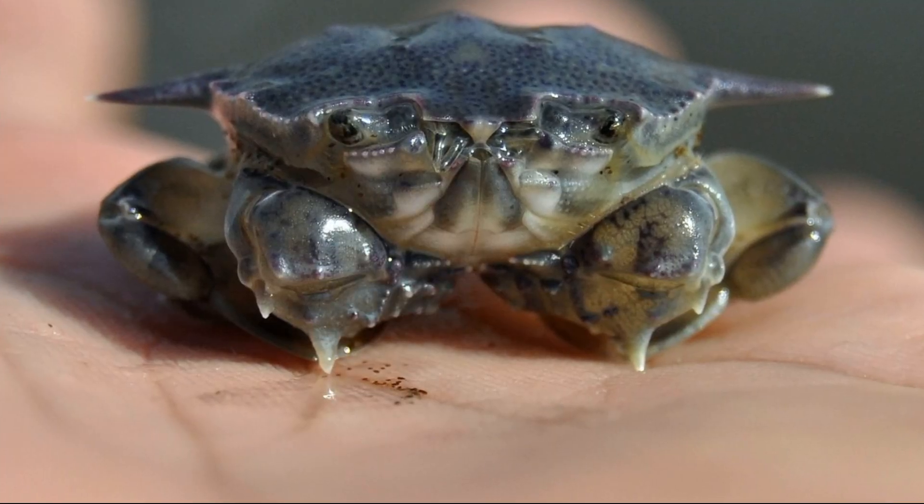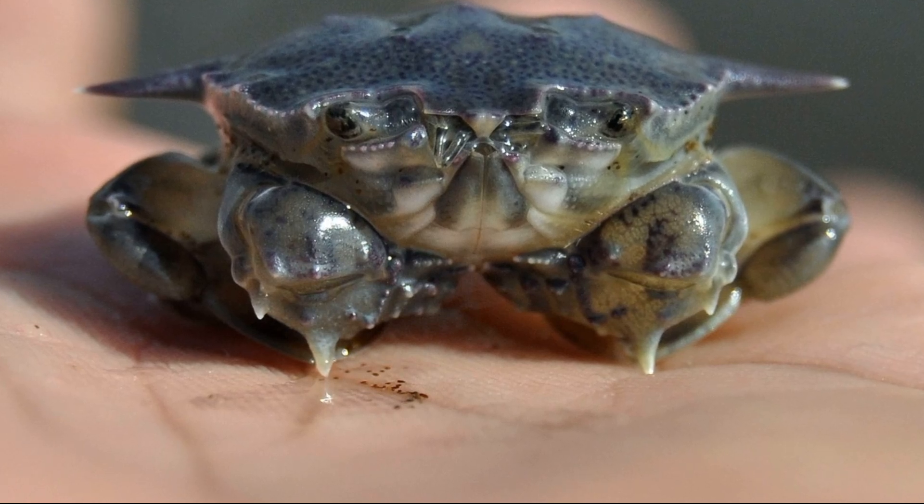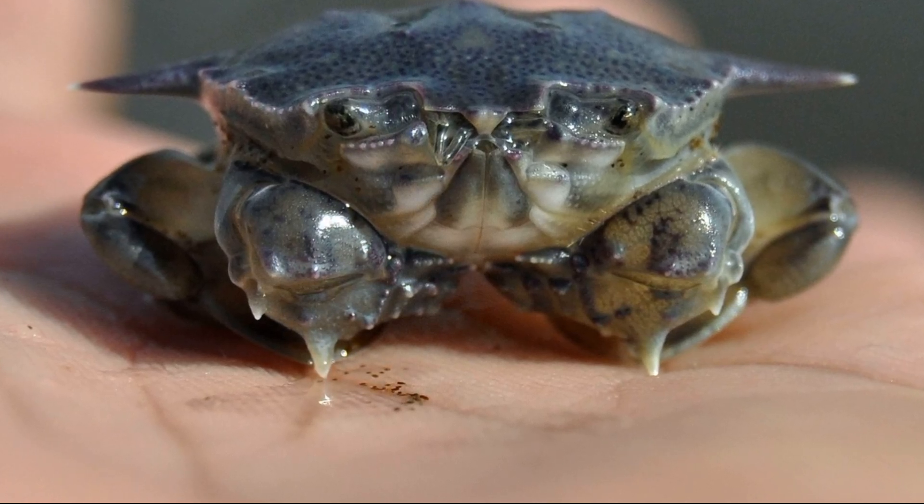Moon crabs primarily feed on crustaceans and mollusks. They may ambush their prey while hiding under the substrate.